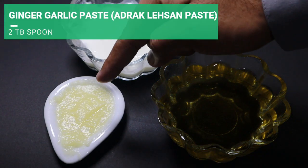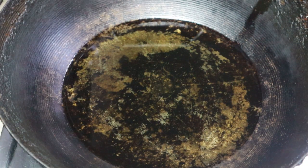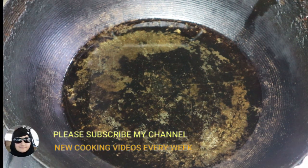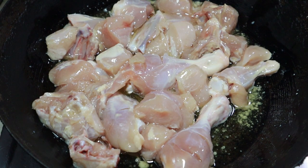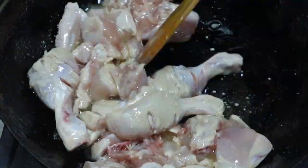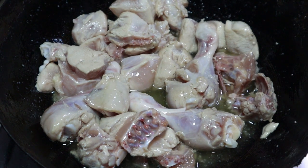We use 2 kg oil, 2 onions, and dosage. Now I add chicken to the onion. Now I will fry the chicken so that the color is white. You can see that the color is white.